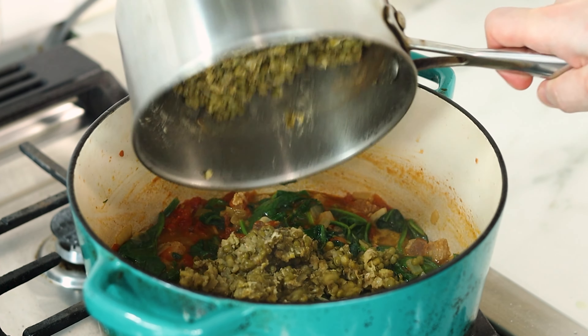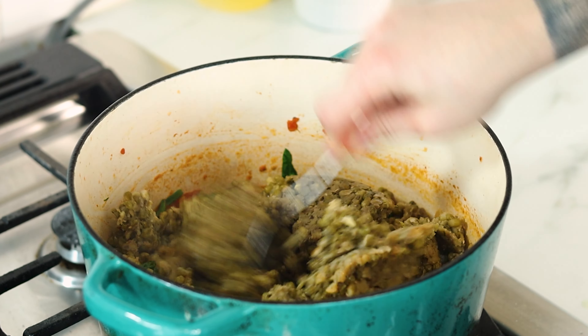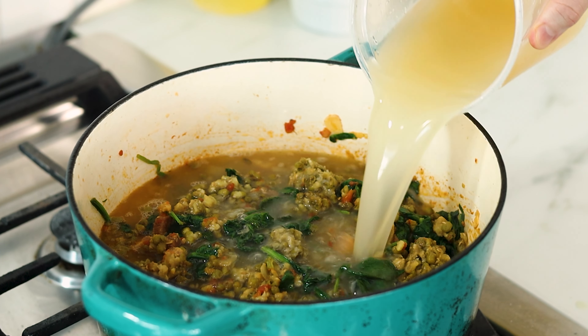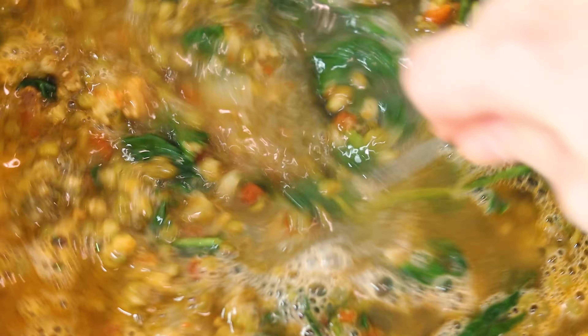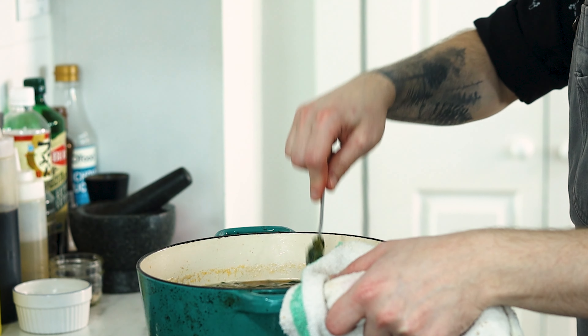Finally, we can add the mung beans. Because mine sat and cooled down a bit, they're kind of clumped together, which is totally fine because they're easy enough to break up. Then top it off with about a liter and a half of chicken stock. This recipe will make enough for 4 to 6 people. It's also easy enough to make vegetarian or even vegan by switching out the protein and using a vegetable stock instead. As a wise person once said, you do you.